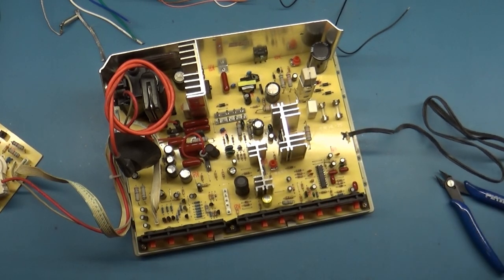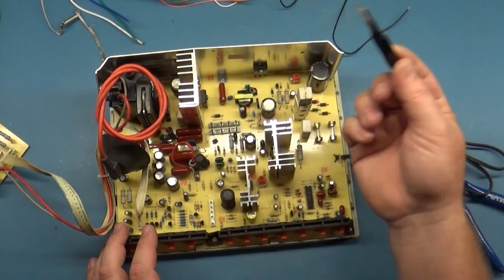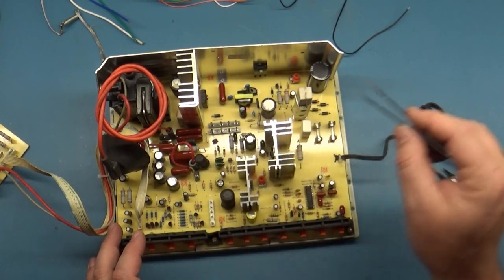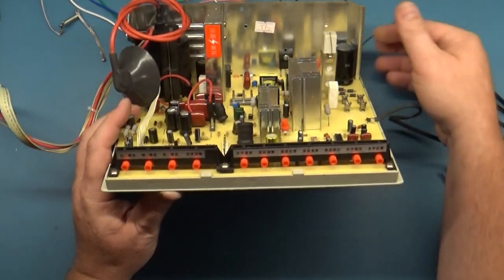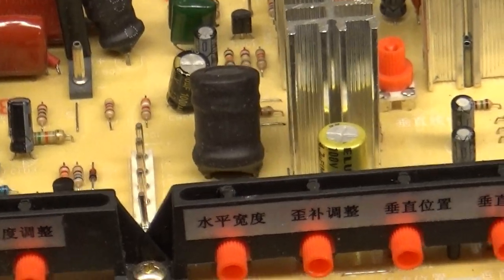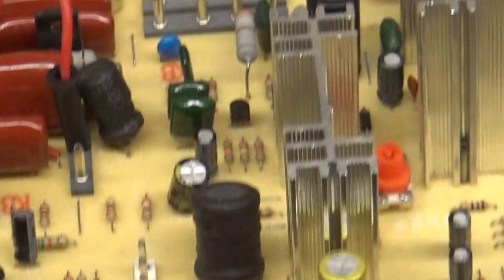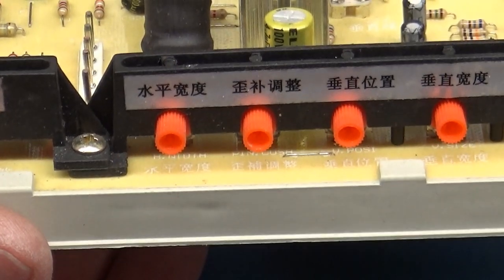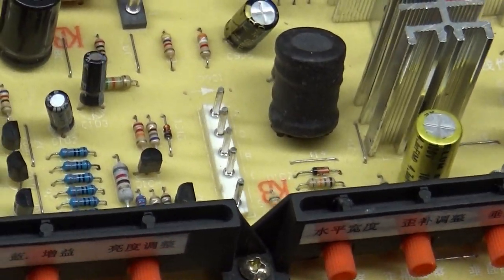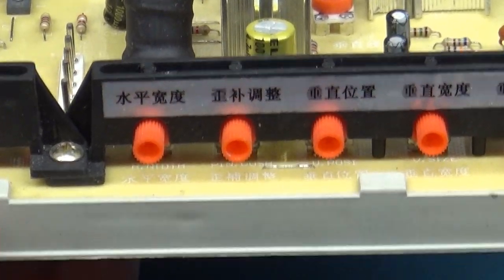I'm not sure which component here is the HOT, but ultimately it doesn't matter — all the important pieces are here. For the controls, let's see... they're way up underneath there, hard to make out.